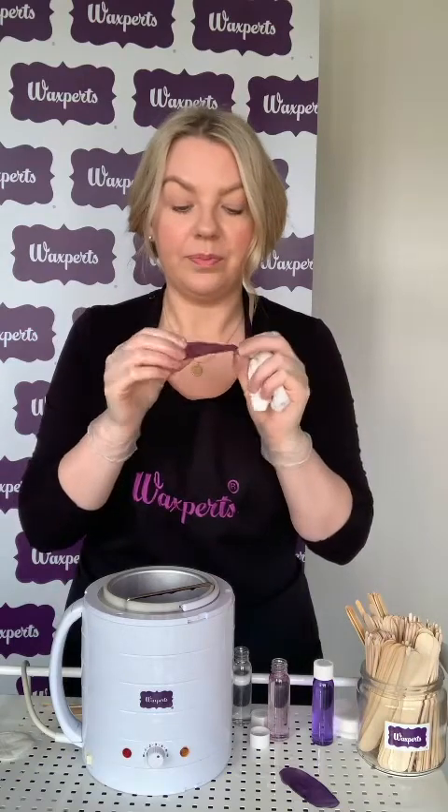It peels away really nicely with the layer of pre-wax oil underneath and it's really flexible. Out of each kilo bag of WaxBirds original hot wax you should get eight to ten treatments, so it's great revenue-wise and great for client comfort and those smooth results. It's super gentle, great for clients who do have slightly sensitive skin and who typically go quite red from waxing — this is the wax for them.